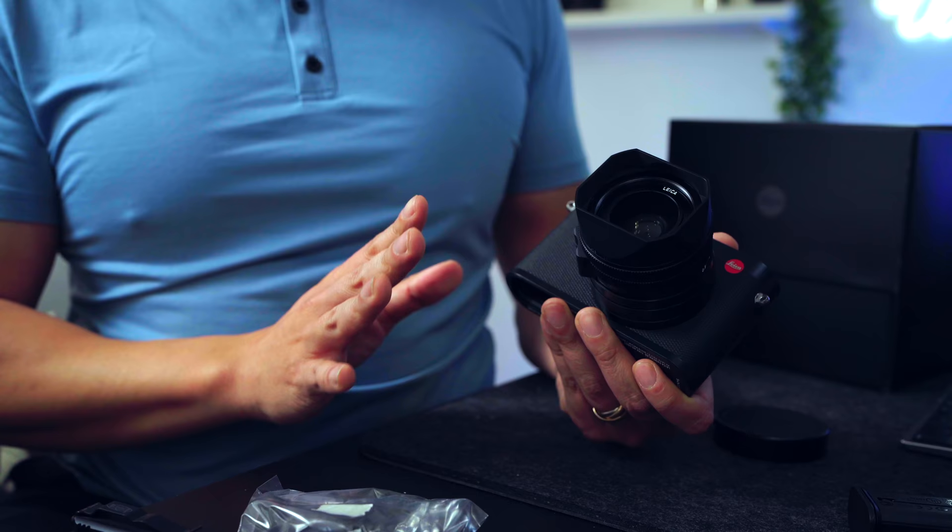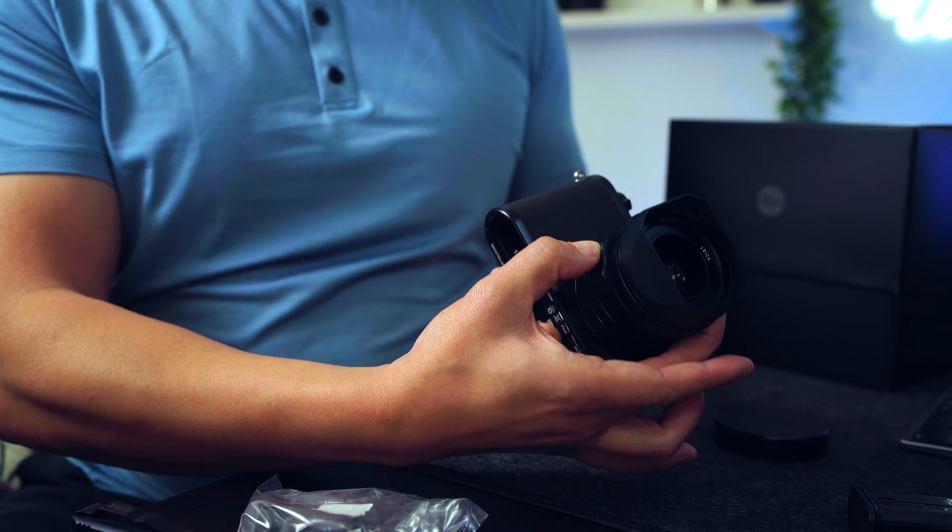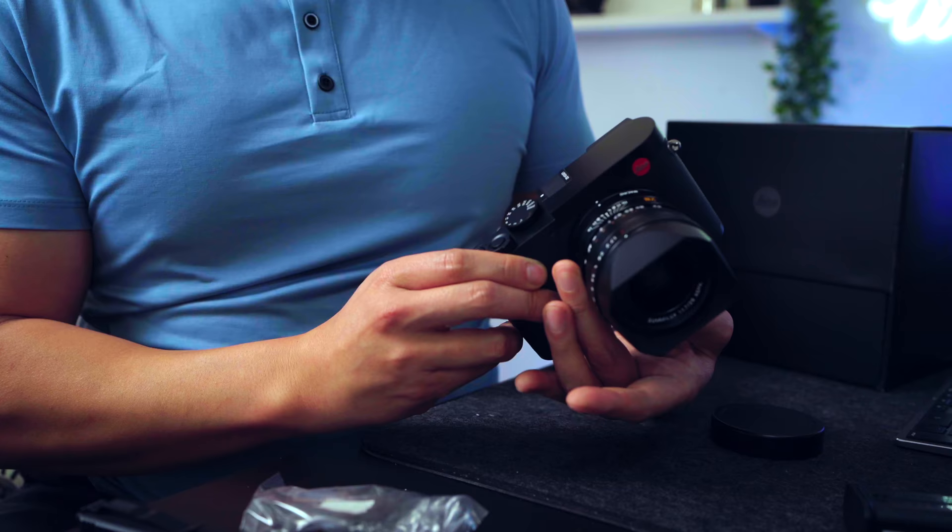A couple of other things — you can obviously switch this from autofocus to manual focus. There is a ring here. You press the button, you twist, and now it is in manual focus mode, which gives you that classic Leica experience. I'll probably not be using this very often considering I'm not very good at manual focus, and I rely heavily on autofocus — especially someone who loves the Sony autofocus system.